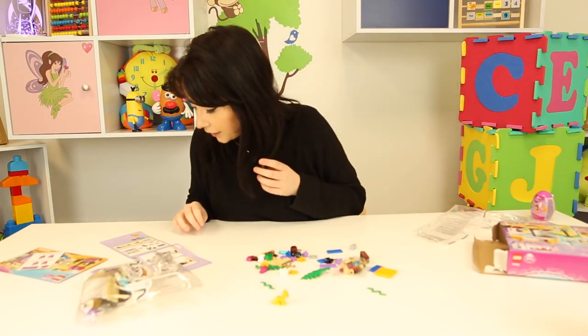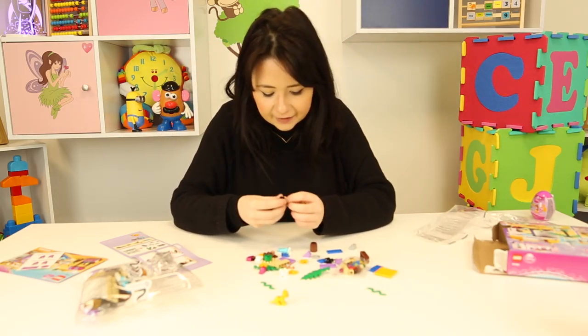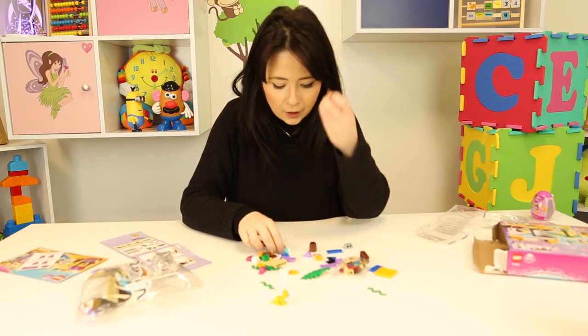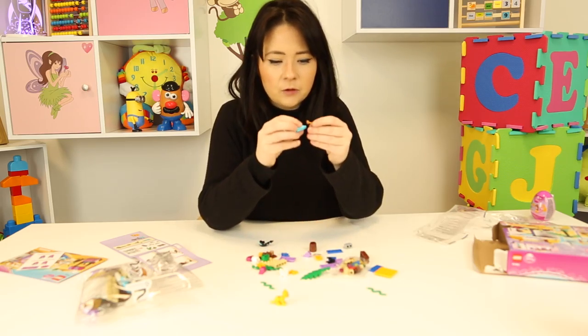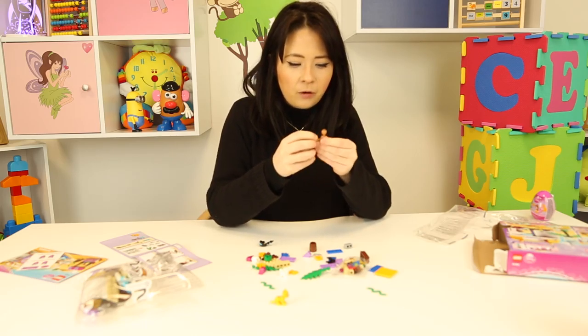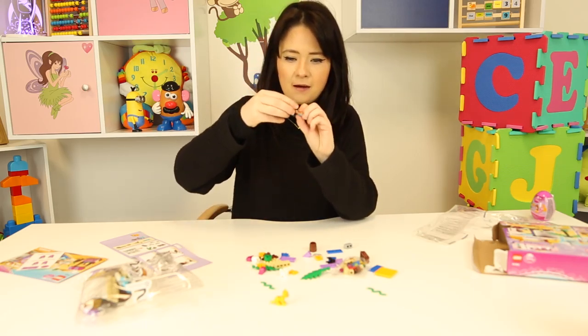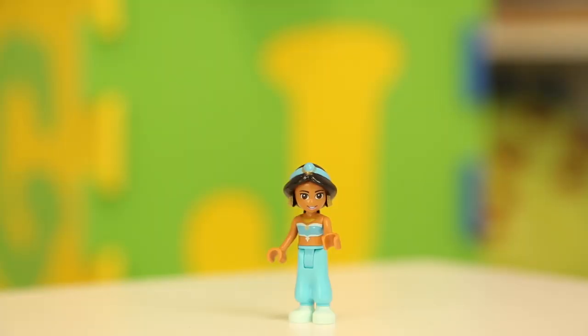First what we're going to do is put Jasmine all together. There are a couple of Jasmine pieces — you have her body and her legs, so I'm just going to connect them, and then you have her head. She's missing something though, isn't she? Yeah, she's missing her hair guys, which you have here. So there is Jasmine and she's super cute and pretty.